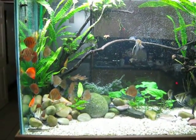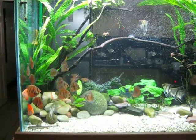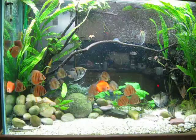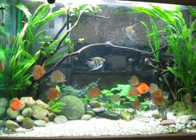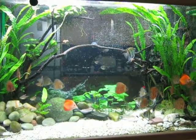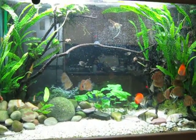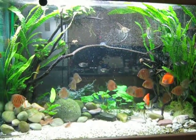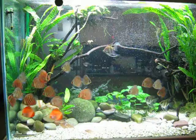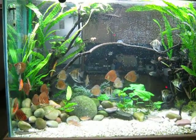I keep discus after changing more than 90% of water with tap water — London tap water. Everybody says this water is very bad for fish. No, it's not true. I used to breed angels and discus in London tap water with no additions, nothing. Healthy fish, very happy.